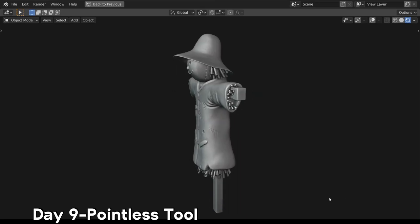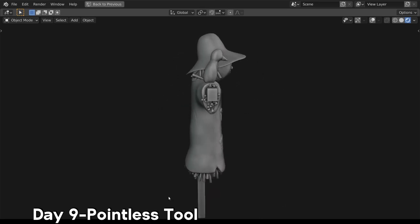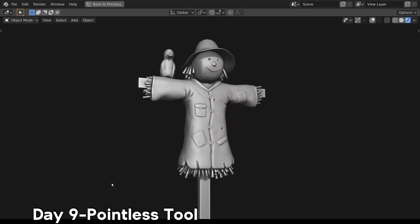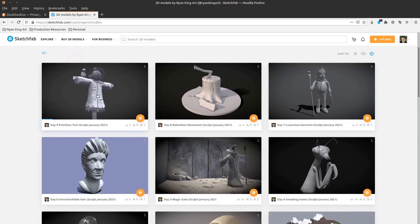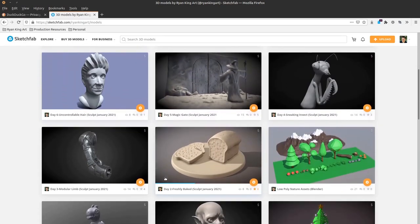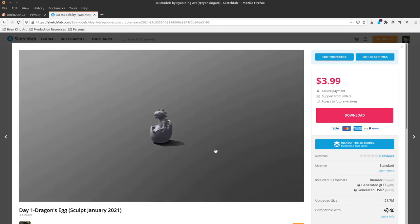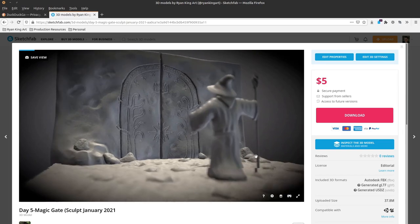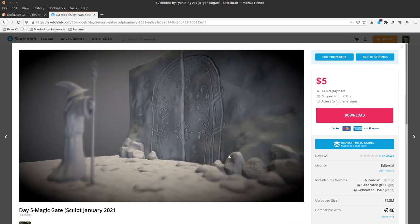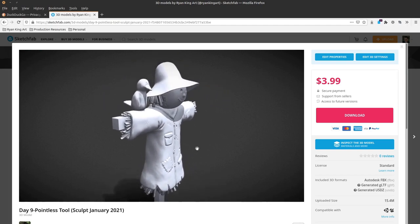That's going to be it for this week of Sculpt January — days one through nine. I'm going to be doing three more of these videos on my channel for week two, week three, and week four. If you are doing Sculpt January, you can definitely let me know in the comments and send me a link to your artwork — I'd love to check it out. All of my Sculpt January sculpts are on my Sketchfab profile, so the link will be in the description. Thank you so much for watching and I will see you in the next video.